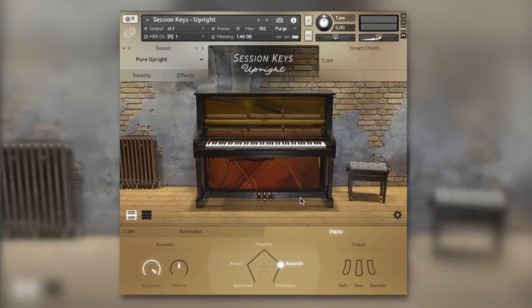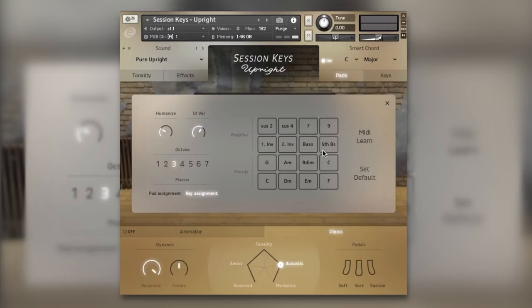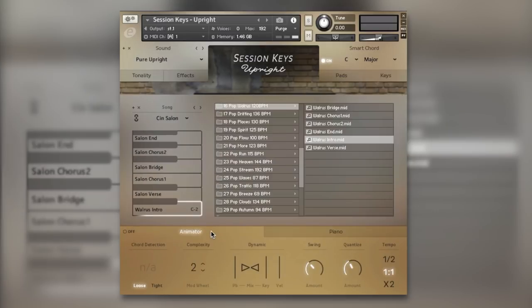We've got two other sections to quickly touch on that don't really interest me as a piano player who likes to perform MIDI. First, Smart Control — if you don't play piano this will be of interest to you, as you can get piano chords very quickly into productions by just playing one key. We've also got an Animator at the bottom which includes hundreds of piano phrases, and you can use your MIDI pitch bend and modulation wheels to change the performance. Very smart, but those two sections aren't what caught my attention.